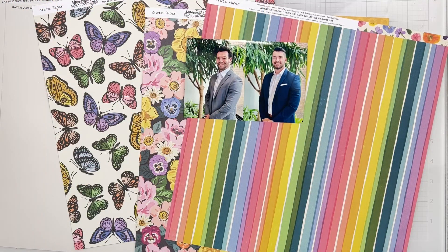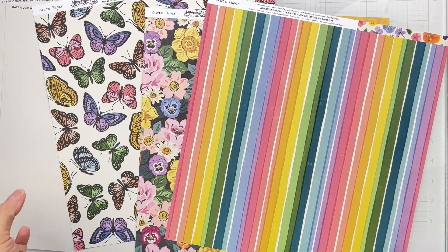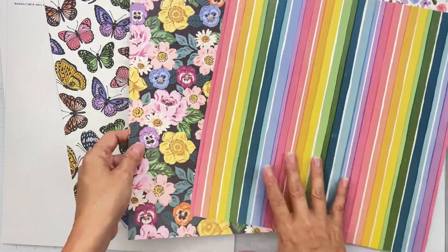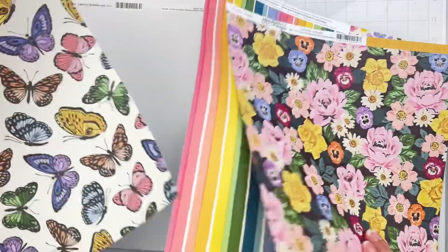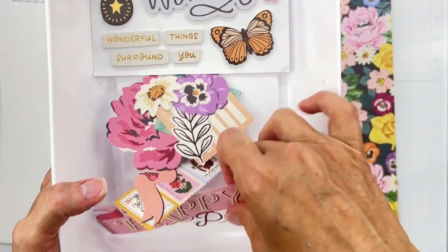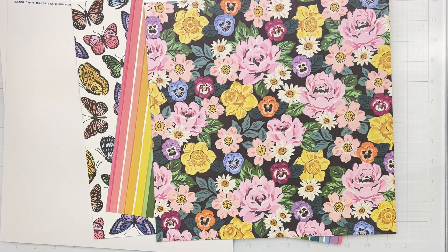Hey guys, welcome back! I'm coming on to do a layout play along with a Freaky Fast Friday Formula from the Scrap Room, and I'm using this Flavors of the Month kit from Crepe Paper — it's Crepe Paper Moonlight Magic. The colors are gorgeous, saturated, and so pretty. I want to use everything all at once, so I've got three pattern papers and cardstock, foamy bits, and die cuts. I'm a little conflicted about which photo I want to use.